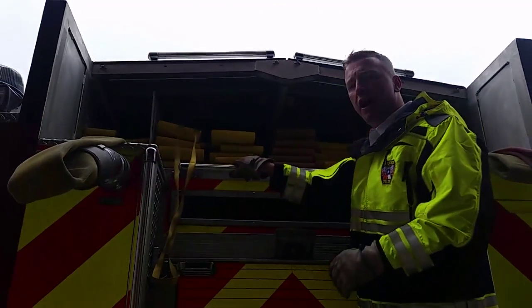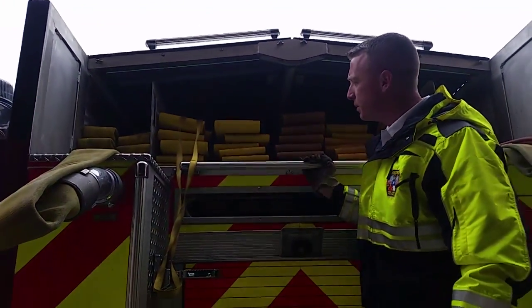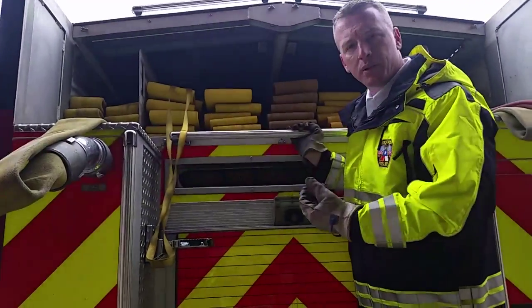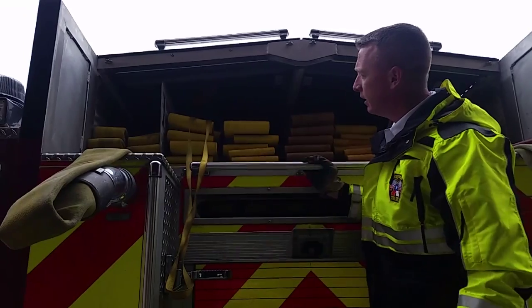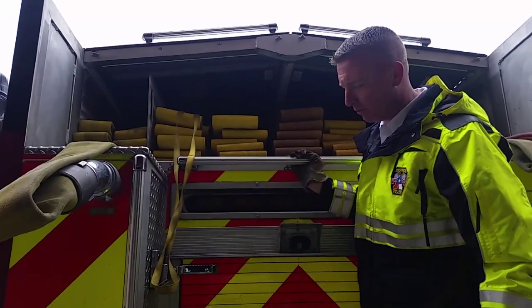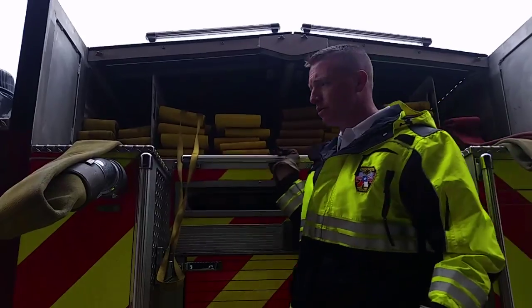We have a thousand feet of five-inch hose, stacked-loaded in the hose bed with each stack having 200 feet of hose. This helps it deploy out without the couplings catching on Engine 29, which has a slightly lower frame. That way the five-inch hose will deploy out pretty easily. Again, a thousand feet of five-inch hose, stack-loaded in the hose bed.